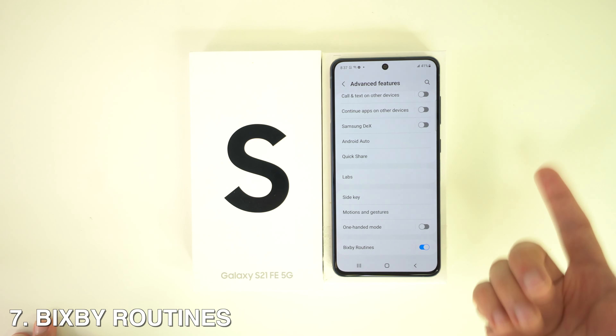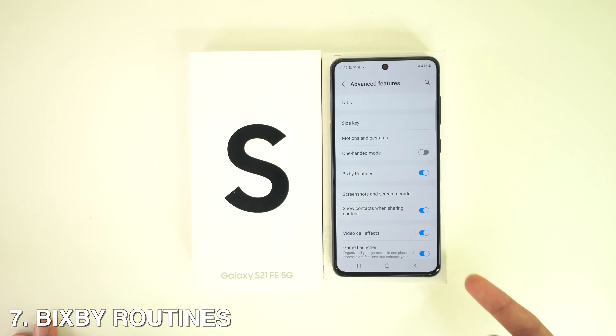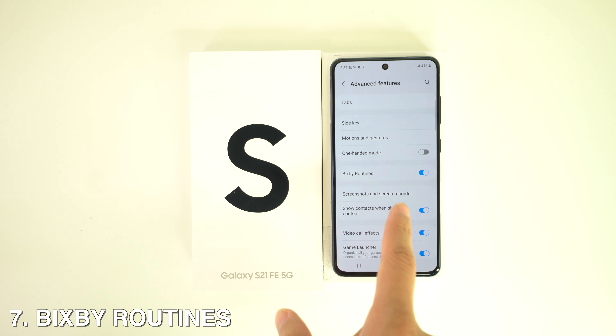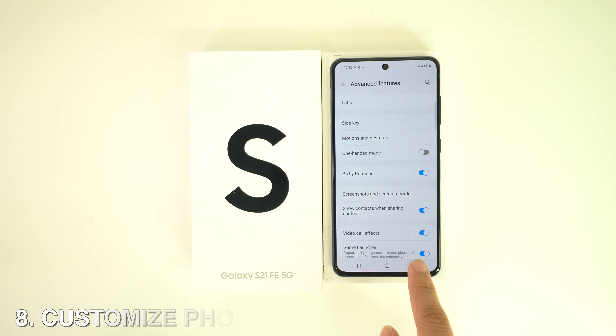If you want to set up Bixby Routines, you can create them as per your requirements — add custom routines and assign specific triggers. To do this, just head to Settings, Advanced Features, and select Bixby Routines.